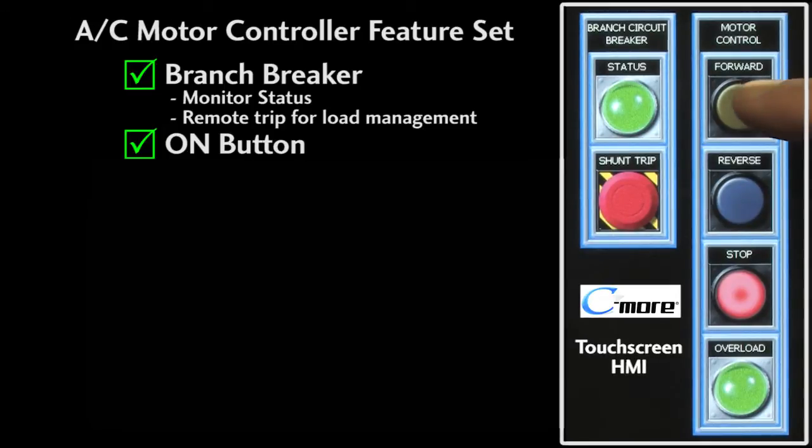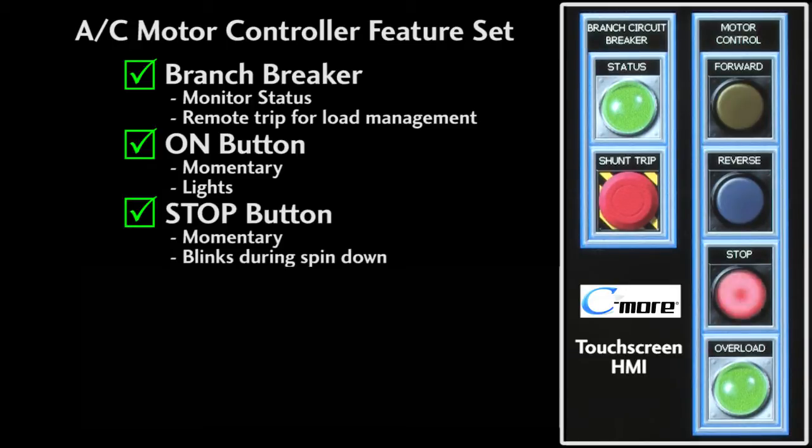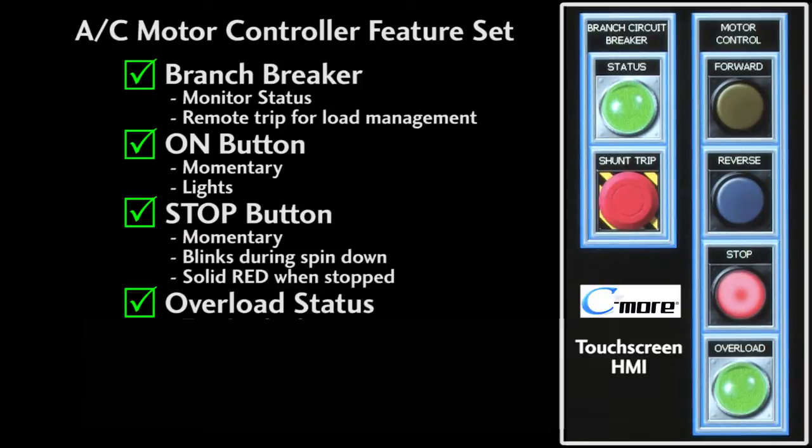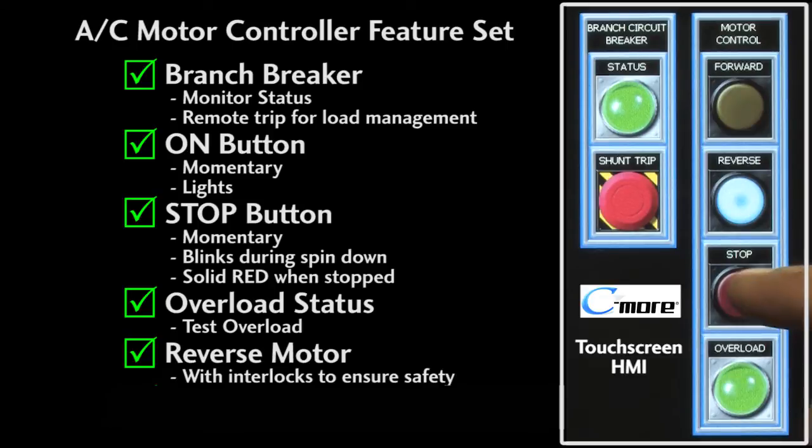We'll need a button to turn the motor on and we'll want that button to light up while the motor is running. We'll need a way to stop the motor and let's have that button blink red for 5 seconds while the motor spins down, then solid red when it's okay to restart the motor. Of course we want to be able to monitor the status of the overload and be able to test that it kills the power to the motor when it trips. We'll also want to be able to reverse the motor and have all the necessary interlocks to ensure we don't change the motor direction while it's powered.